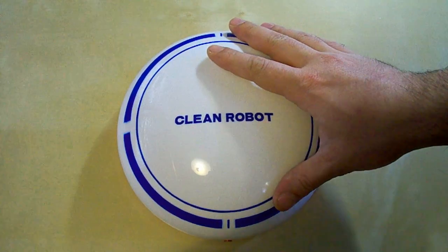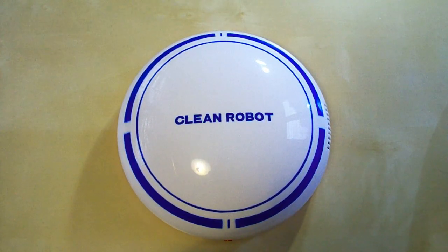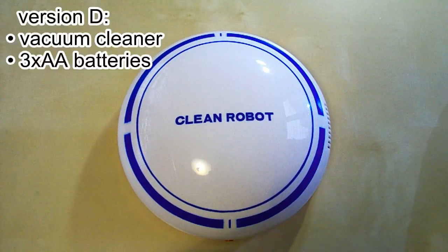It comes in four versions. Version A comes with 20 sticky papers and is powered by four AA batteries. Version B also comes with 20 sticky papers but is powered by a lithium-ion battery. Version C is what I've got — it has a rechargeable battery inside and must be charged by a micro USB cable which is included. Version D is powered by three AA batteries.